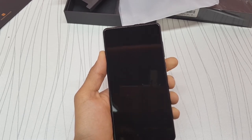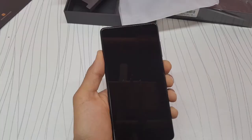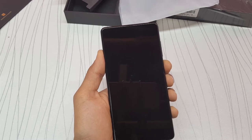Let's try turning this on. I think it doesn't have enough power — let's try it one more time. Yeah, it doesn't have enough juice to turn on, so I'm going to charge it and I'll get back to you with a short review of the Xiaomi Mi Mix 2.